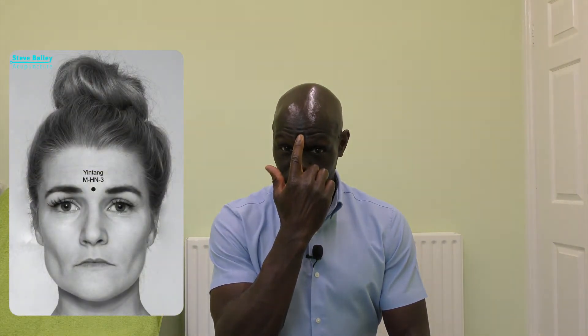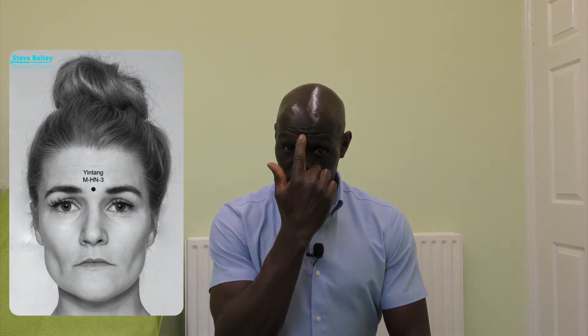So we start with the first point — what you call Ying Tang — right in the middle of the eyebrows. Find your Ying Tang and what you're mainly going to do is use finger pressure, press into there and stimulate. Do small circulatory motions. Ideally, do it for at least a minute onto that point, which is quite good. Once you've done that point, you can then start to come down.